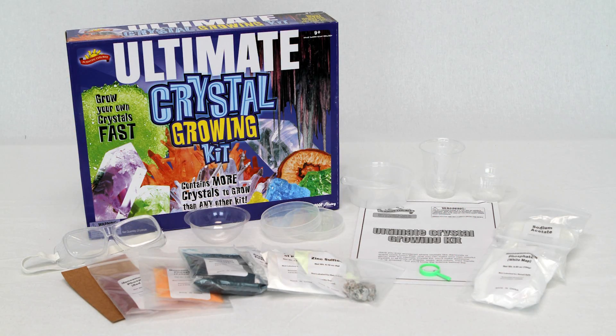Scientific Explorer's Ultimate Crystal Growing Kit includes all the items you will need to grow shimmering crystals, along with a 19-page activity guide. The crystal experiments in this kit make great projects for science fairs and are a perfect activity for boys and girls to learn about the beauty of what grows in our Earth.